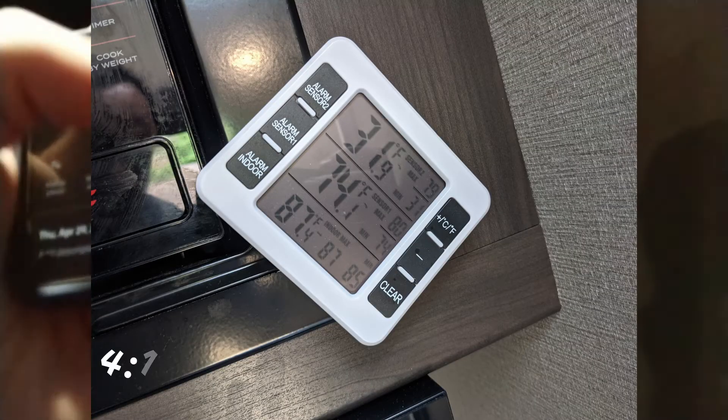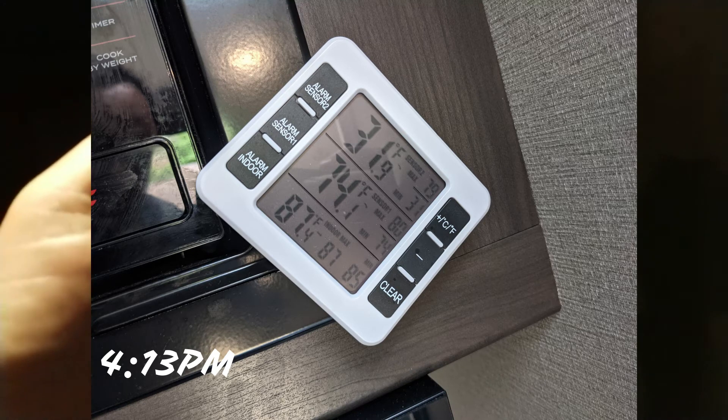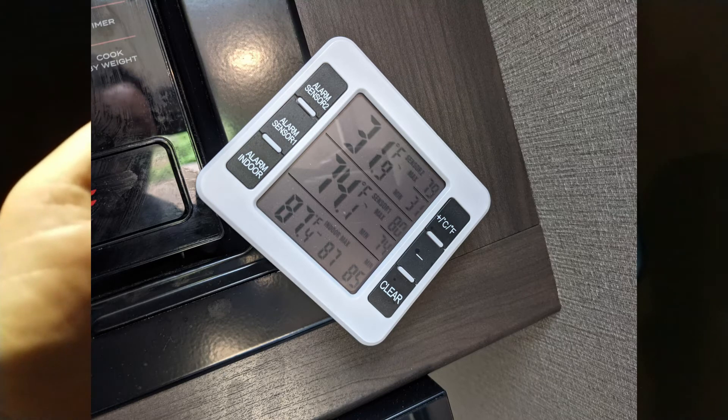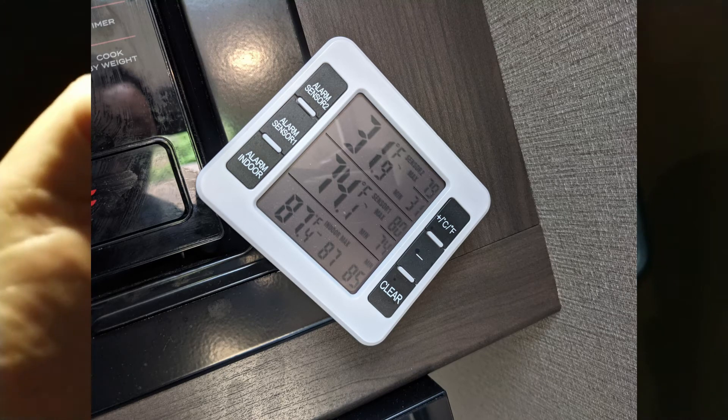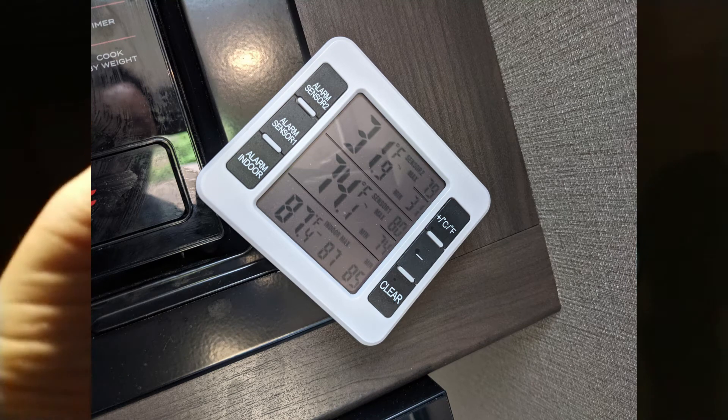By 4:13 — not even a full hour later — it was 31.9 in the freezer, 74.1 in the fridge, and 87.4 ambient.